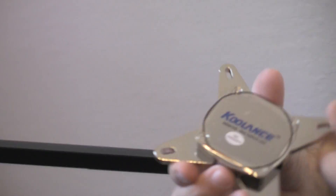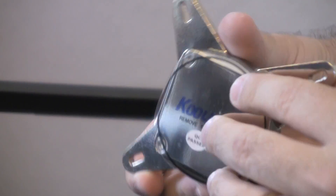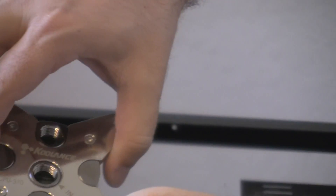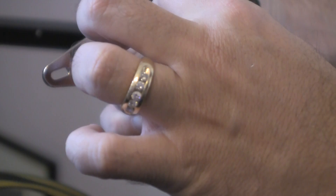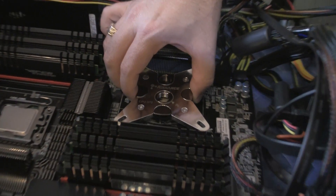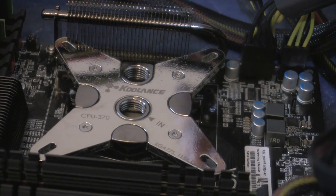On the back it says please remove film before use, so I'm going to remove it and put it right on to the processor as fast as possible. Since everything on the motherboard is labeled in this direction so you can read it easy, I'm going to put this water block aligned the same way. Let me remove it — as you can see it's nice and shiny — and I'm going to stick it right on there. It's pretty much aligned.